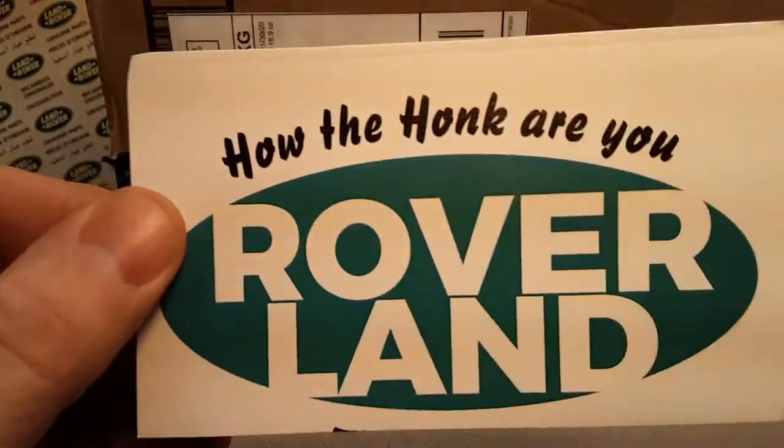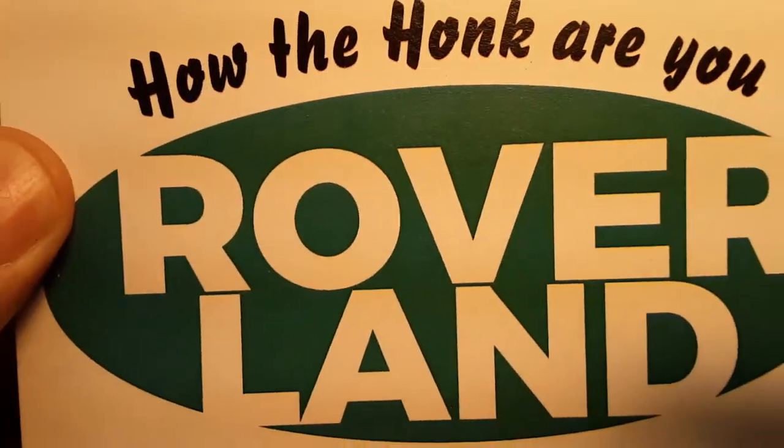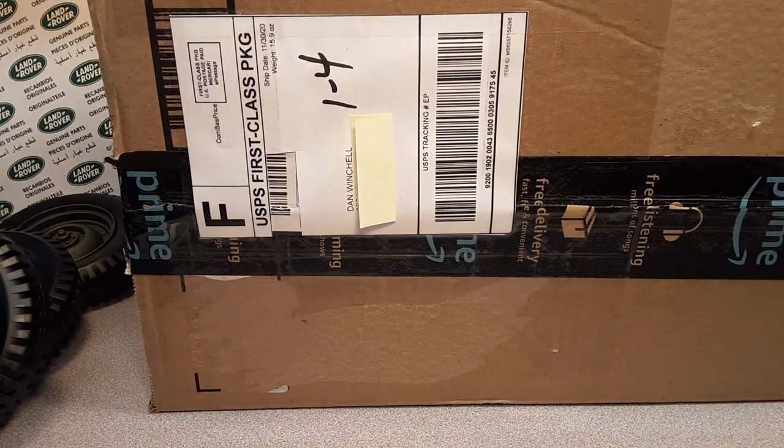G'day! How the Hulk are you? Welcome to Roverland! This is your friend Dan Owen, we've got an unboxing for you today!